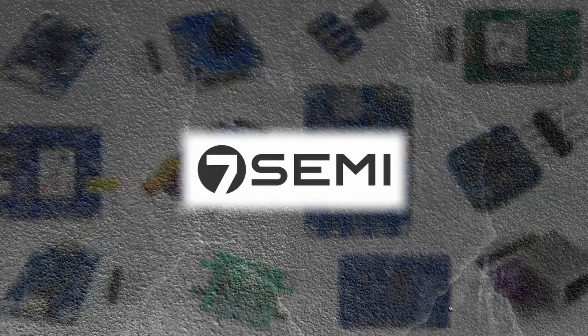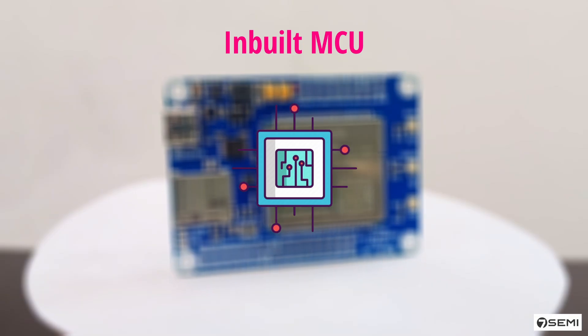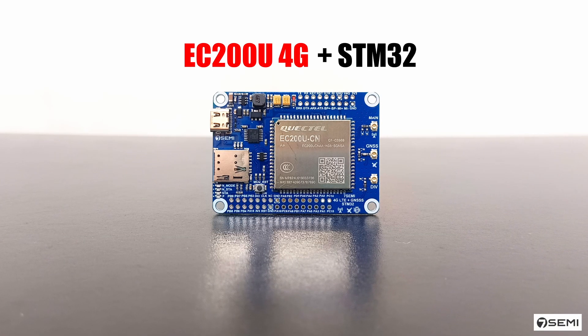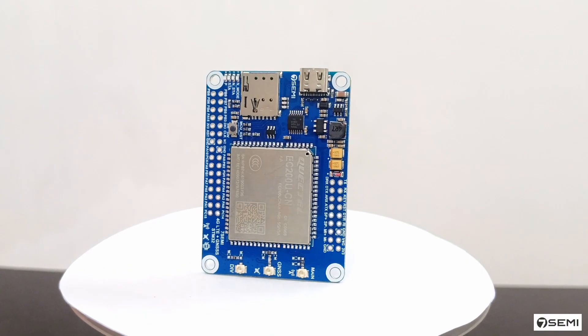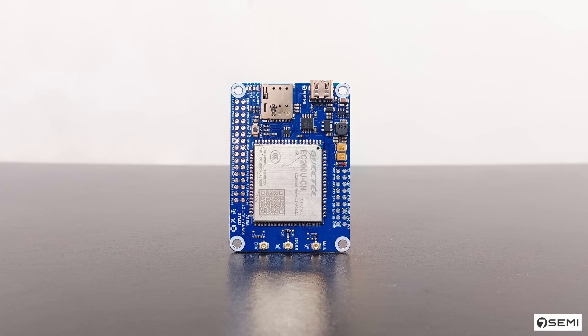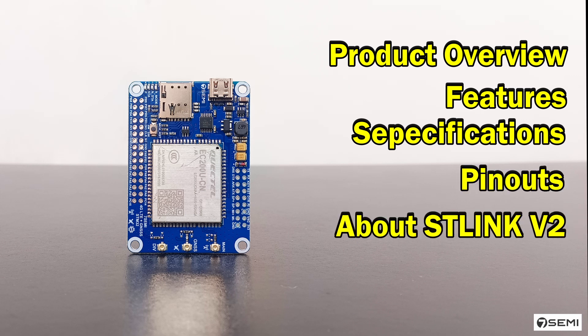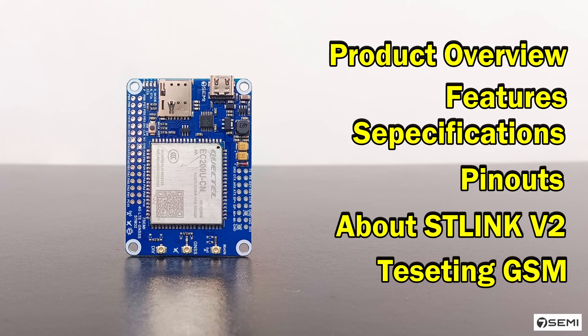Hello everyone, welcome to Seven Semi. Today I am going to show you something powerful for IoT and embedded applications that combines 4G connectivity with one inbuilt microcontroller — the EC200U 4G LTE module with inbuilt STM32 microcontroller. You are going to learn the product overview, features and specifications, pinout, STLink debugger, and testing GSM with STM32CubeIDE software. Let's get started.